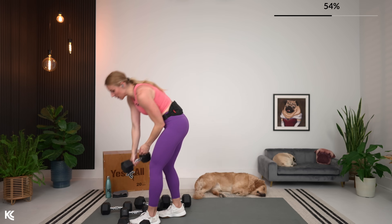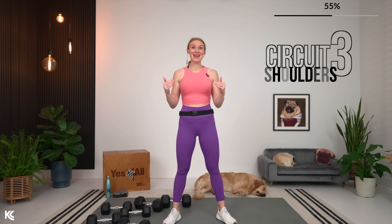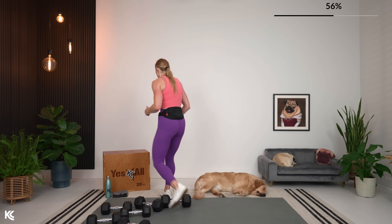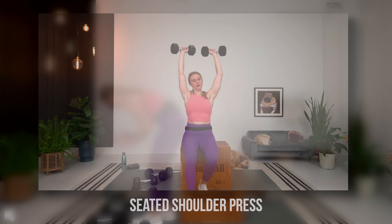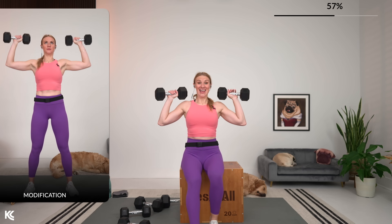One minute rest — now we are working shoulders. Circuit 3 and the final circuit are the same format but a little shorter with only three exercises each. For shoulders: the same strength, hypertrophy, endurance format. We're going to work a seated shoulder press — this is where you need your box — then a standing Arnold press, followed by steering wheel. For the seated shoulder press, go heavy here. This seated position allows us to only target the shoulder muscle. I'm going to try to go 20 pounds.